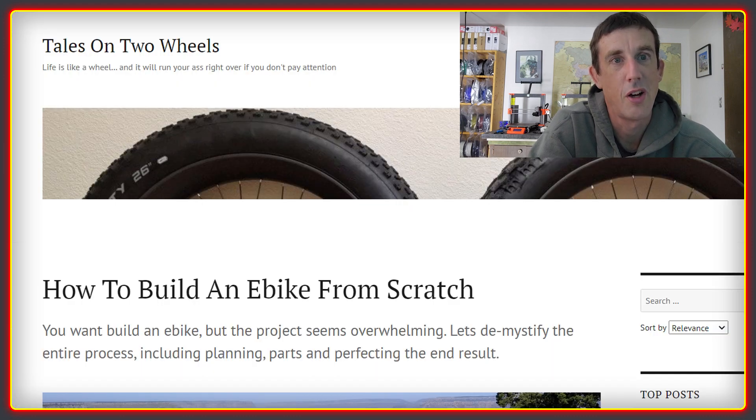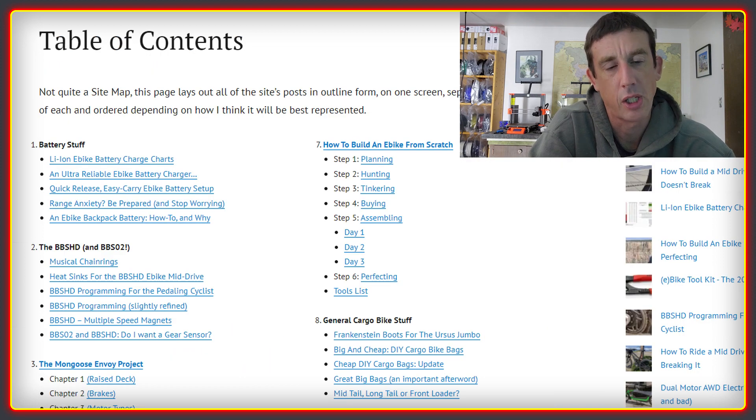I really wish in many ways that this had been available when I first set out building my own electric bikes, because I spent a long time gathering different bits of information, watching a lot of different videos, and researching things on Endless Sphere and various other forums. But this guide has just about everything you need to know in one place. Beyond the guide itself, there are lots of other resources on the Tales on Two Wheels blog and it's definitely well worth checking out.